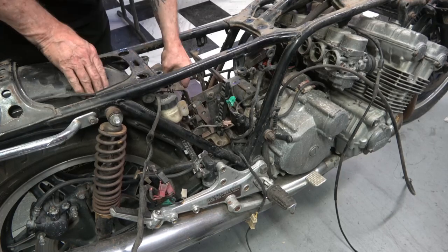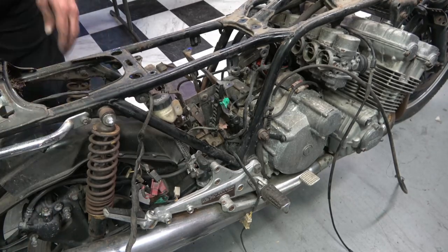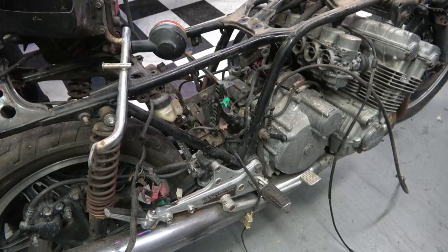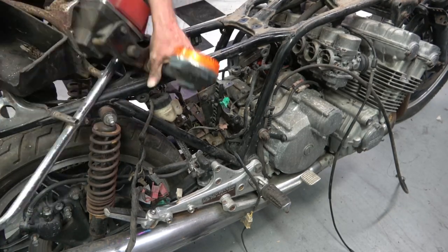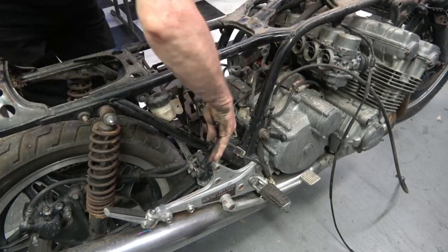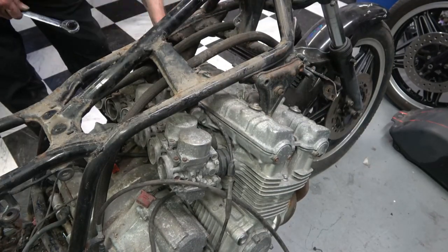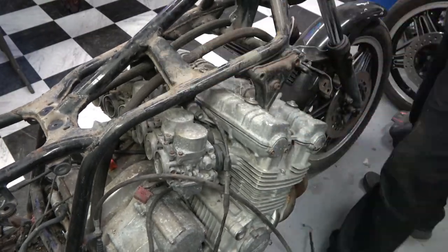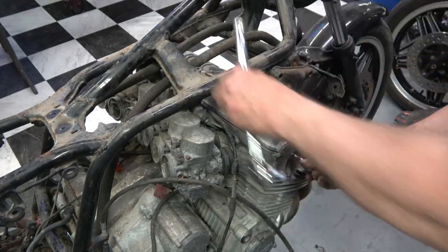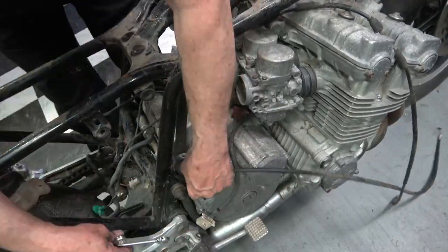In order to get the battery box out, you have to take the rear fender and inner fender off first, as I'm doing here — it makes it much easier to get that battery box out. The other thing about this bike is that because it's so rough, crusty, and rusty, all of the nuts and bolts are just frozen solid, so it took me probably twice as long to get this bike apart as it did the other one, which is in fairly decent condition.